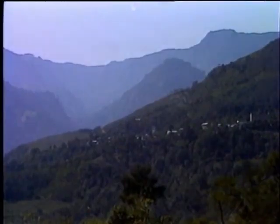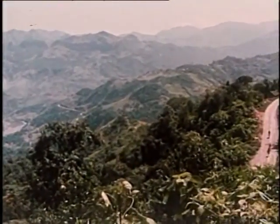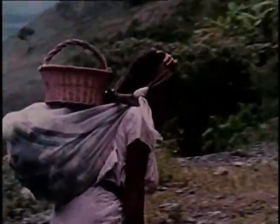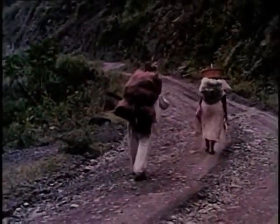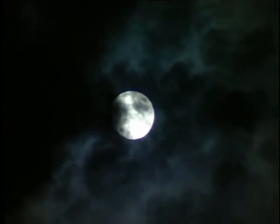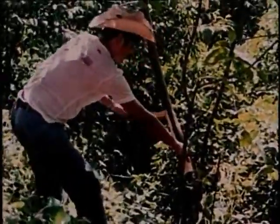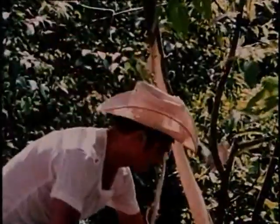El papel se obtiene de un árbol que le decimos xote colorado. Antes se sacaba de varios otros, pero poco a poco se han ido acabando, y cada vez hay que ir más lejos para encontrarlos. Mis abuelos decían que eso pasa porque cada cosa tiene sus reglas. Para ellos, el momento ideal para cortar el árbol era durante la luna llena, pero tenía que ser antes de la época de lluvias, para que la corteza se pudiera desprender mejor.